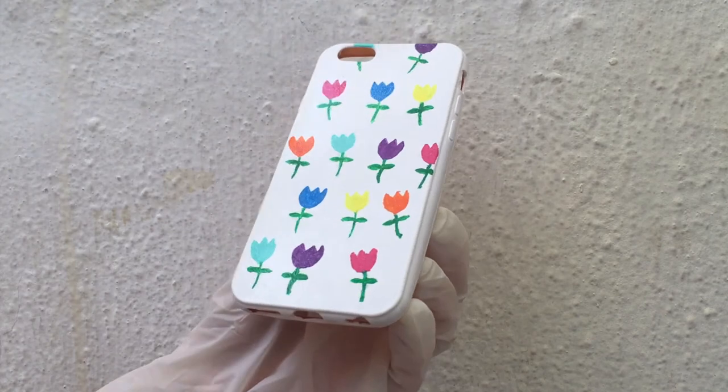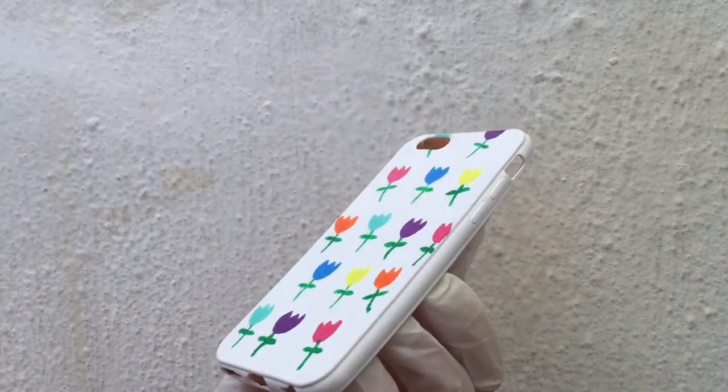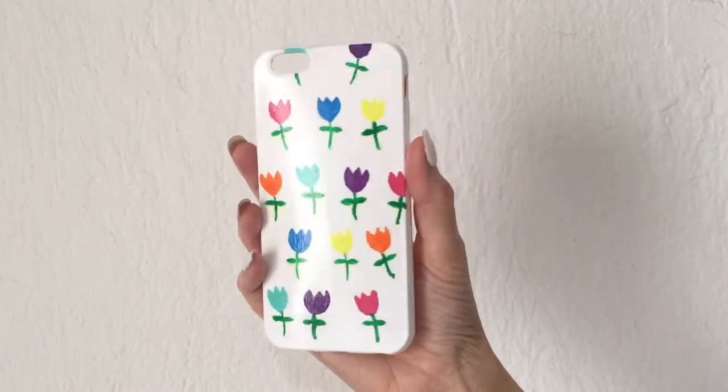Finally I'm just going to be adding some gloss. This is going to make everything come together and the design will last longer as well. I'm working outside wearing some gloves. I think I was a bit too close to it because my green started bleeding in some parts.